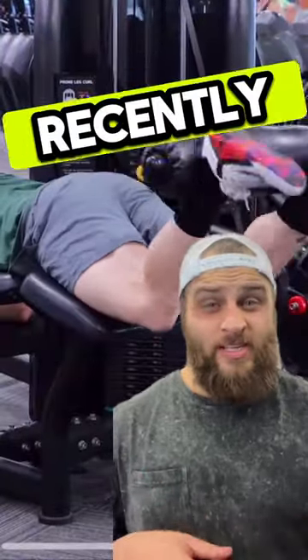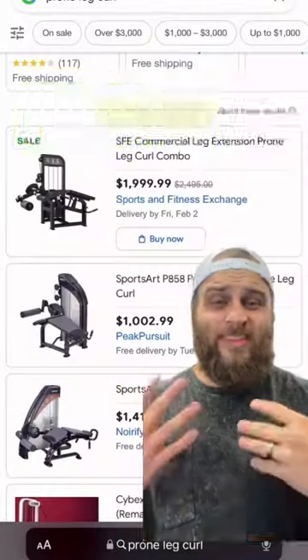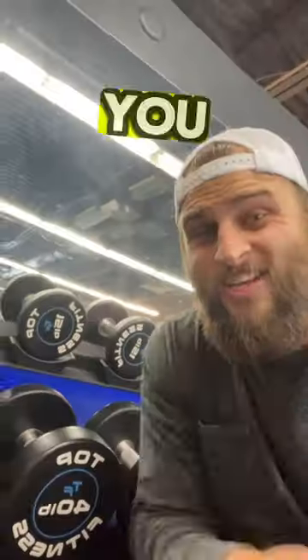If you've been to any public gym recently, you've definitely seen one of these machines before. This is a prone leg curl and it's a great hamstring exercise, but they're pretty expensive and you might not be able to afford one or have access to one — but I've got a solution for you.